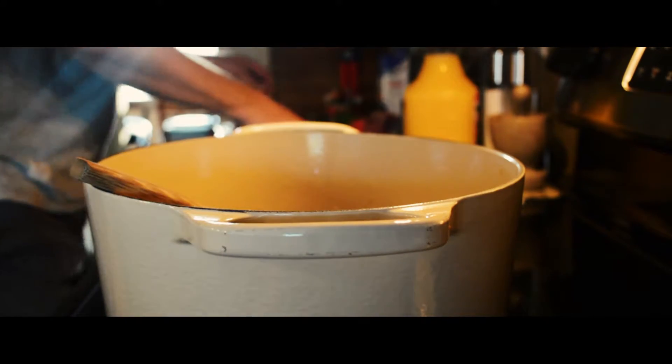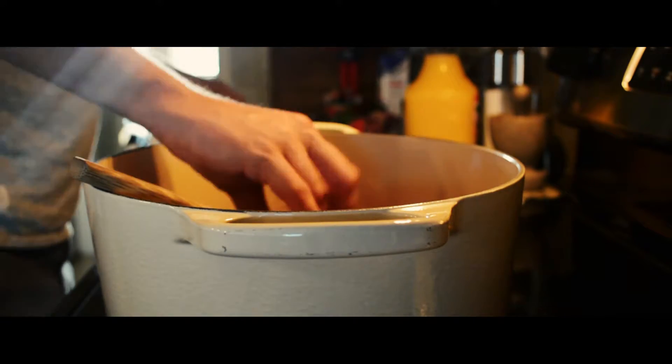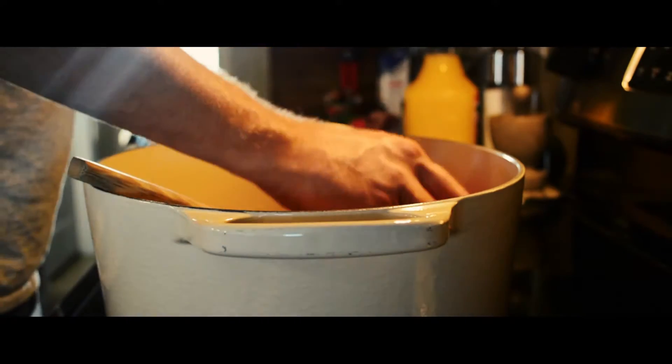Then we're going to add in all of our ribs.